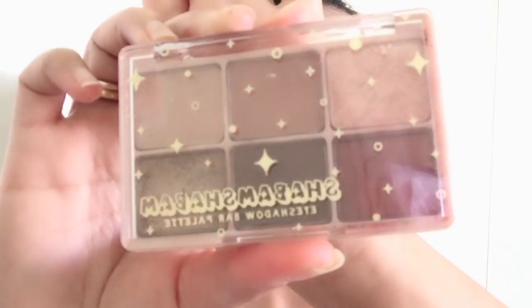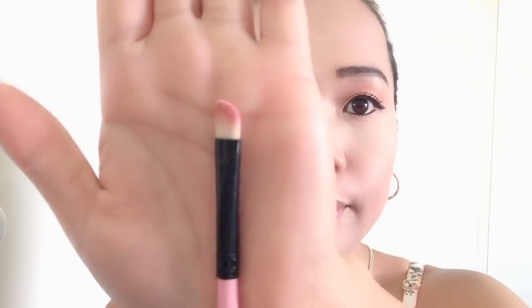For under eye, I'm using this Shabam Shabam Eyeshadow Bar Palette. Kayo ng brush ng angle na ganito guys. Kuha kayo ng shade nito na medyo may pagka-rosi, and then slightly apply. Ulit kayo ng mascara — itong Badgal Bang from Benefit, ilagay sa lower lash nyo.